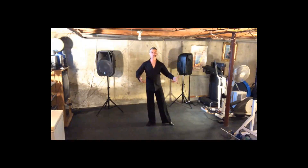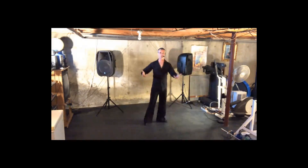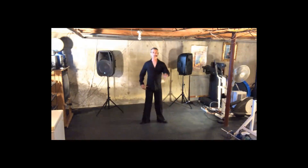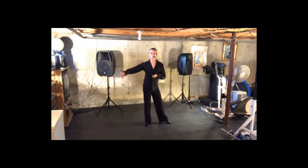Now we take our two hands and we're going to do our crossover breaks. Two, three, four, one, two, three, four, one, one, two, three, four, one. Finishing it with a walk around. Two, three, four, one. Excellent. That's the leaders part for the putting it all together routine.